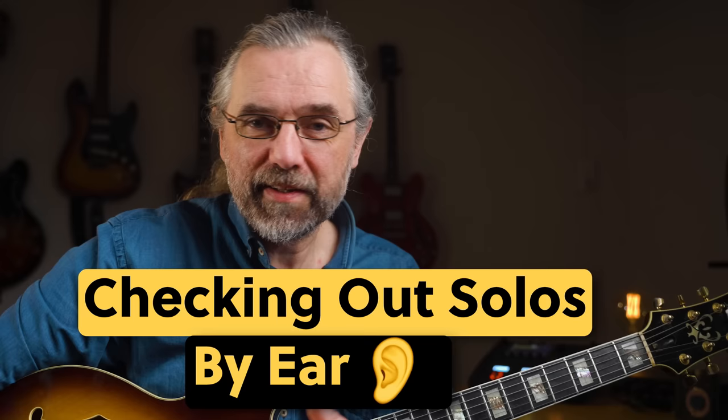Learning solos by ear is a great way to develop your phrasing and get the right type of melodies into your ears and out into your playing. But it can be difficult to find solos that work for beginners that are easy to check out. To help with that, check out this video where I discuss some different examples of easy solos that you can learn by ear — they are from different guitar players, but one of them is Grant Green, and it's not the one I talked about in this video, because in this one it's a jazz blues.